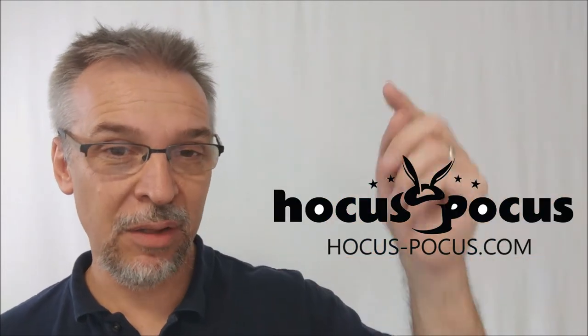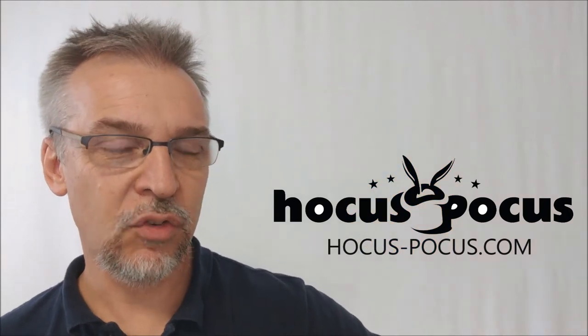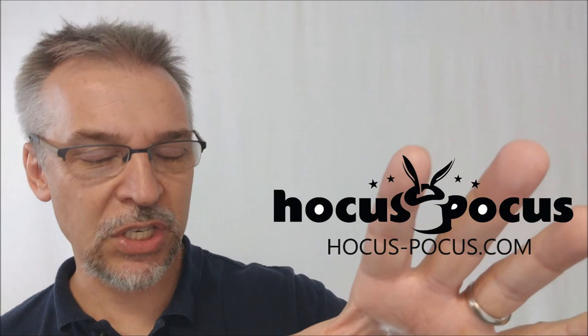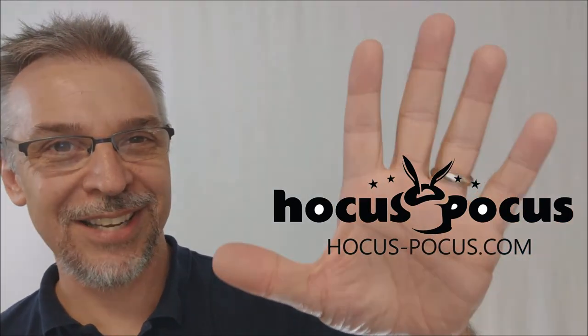If you have any other questions about anything we sell — this product or any others — please don't hesitate to drop us a line. We want to reach out to you and answer those questions for you. We want to be your number one magic supplier on the web. Thanks, I'll see you guys next time. Bye.